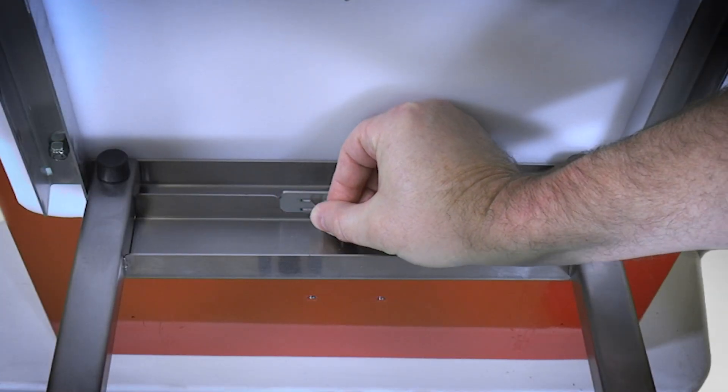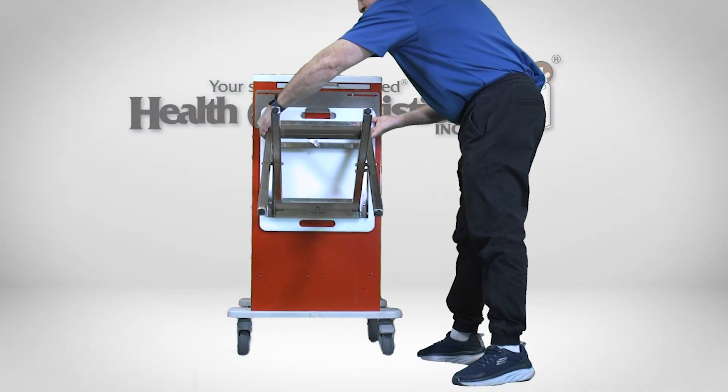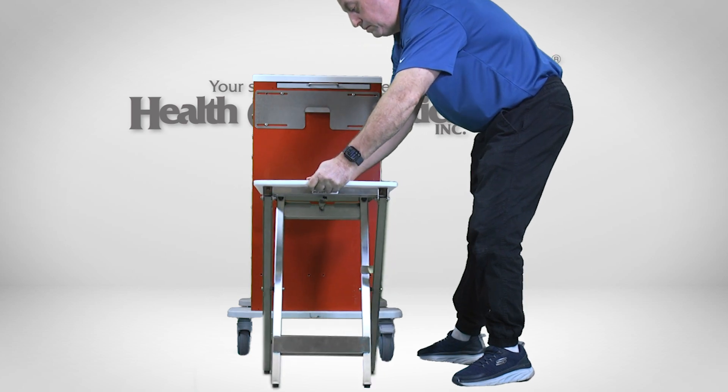Latch the bottom retention clasp to lock the legs in place. Firmly grip the seat legs, slightly lift up on the seat, then sit it in the desired location.